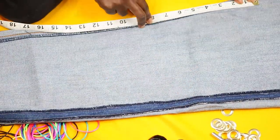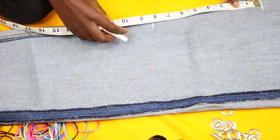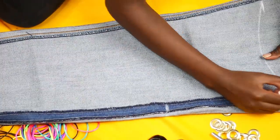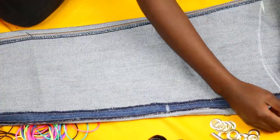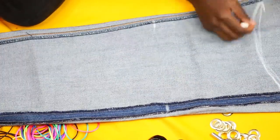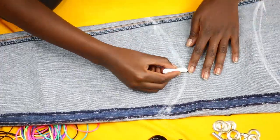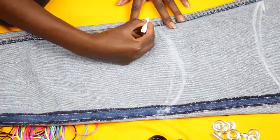Start by turning your pants inside out because you're going to mark them and you don't want the markings to show. Mark using chalk — I used normal chalk like the kind used in school, nothing fancy. I did 8 inches because I wanted this particular corset to be long.